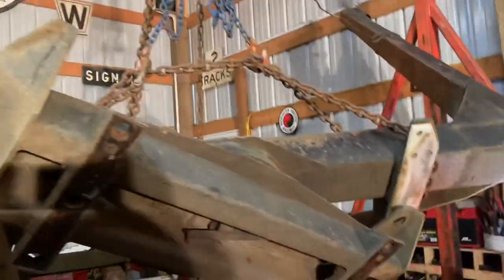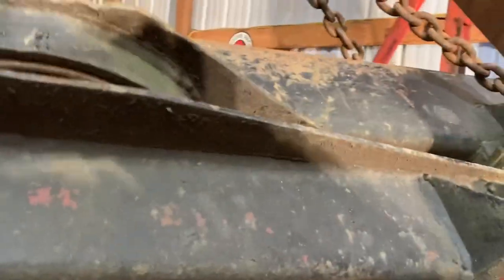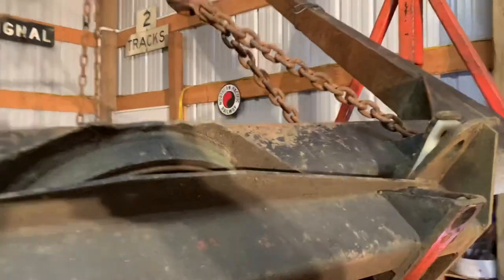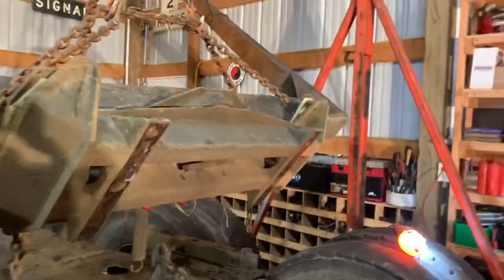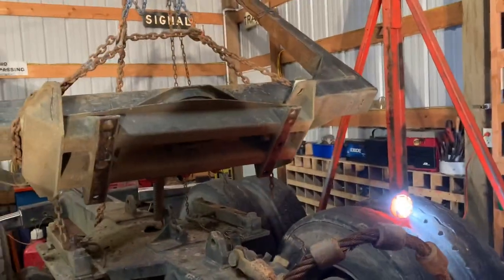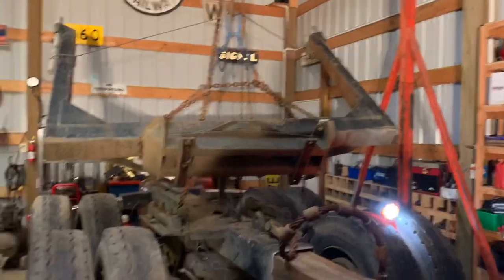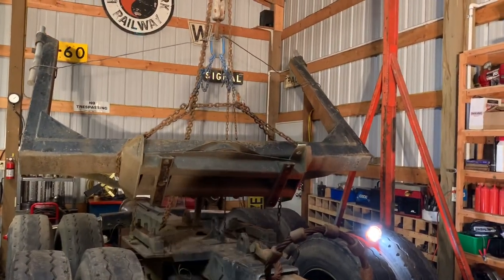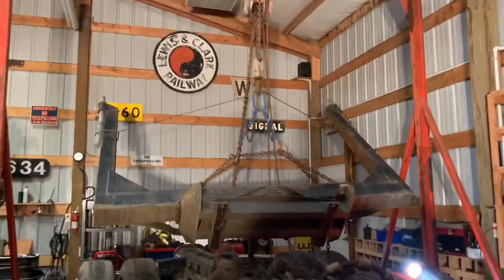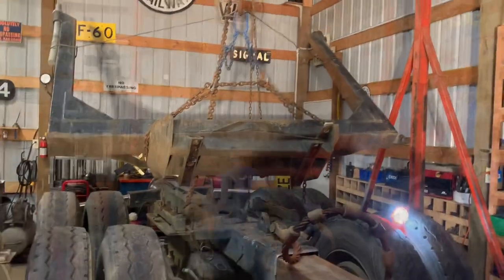Now we can go ahead and pull the trailer out from behind this. We'll set this on a set of steel sawhorses right here and then rotate the bolster around and weld that out. I'm going to set this down onto the trailer so it's not hanging in the air, and call it a night.